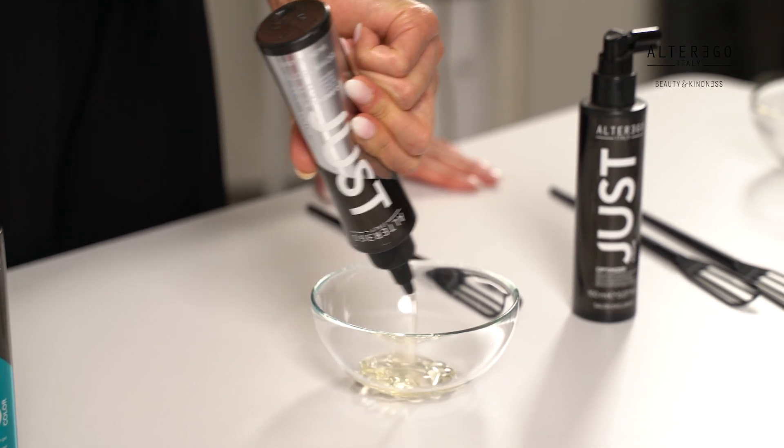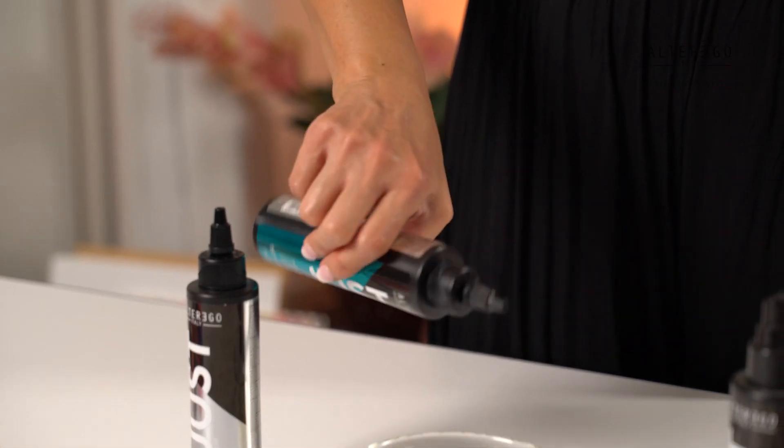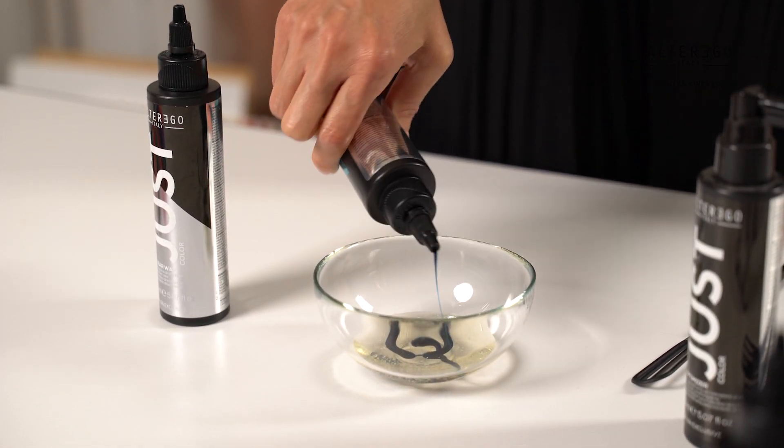Talking about the variety of shades, one of Alter Ego Italy's hero products is the Clearway. Clearway offers a variety of uses for different effects. Using it alone creates a glossy shine effect, while mixing it with other colors from the Just Color range can soften the intensity so that the creative shades allow for a more personalized color intensity. The Vibrant range can be used for creative, trendy, and bold, vibrant color looks.